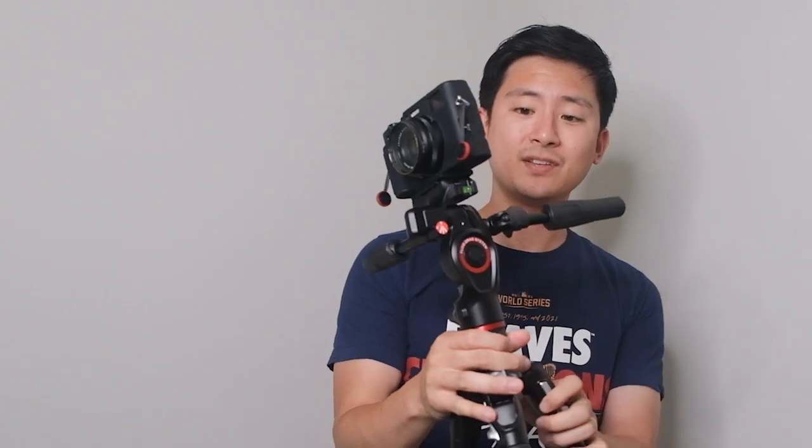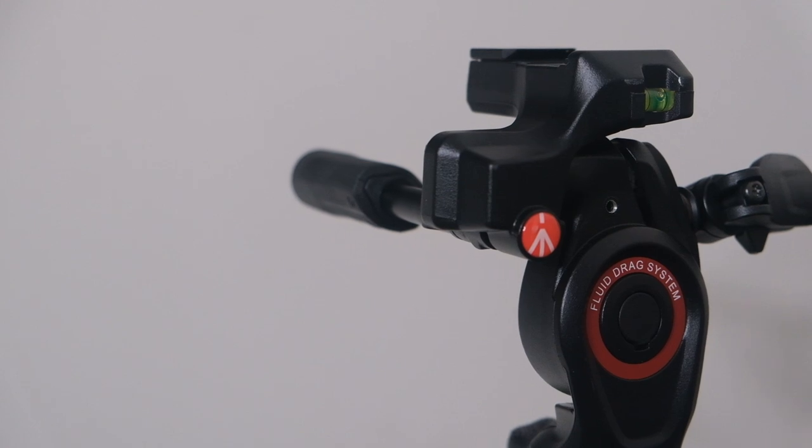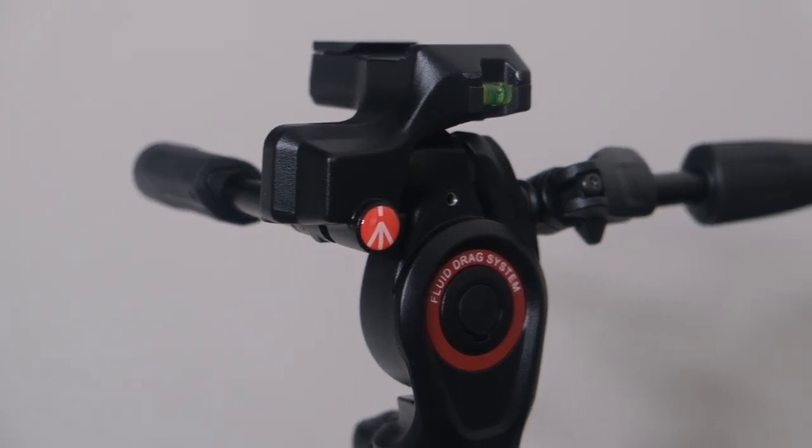There are a lot of things to like about this, especially if you're a traveler or somebody who's always on the go and just needs something really light that needs to be moved around all the time. One thing I was really struggling with when finding a tripod was that most video tripods were super heavy duty with really big heads. If you wanted that smooth fluid drag system, you had to have a really big tripod head. But this thing is so well designed — it's really little and really well thought out.